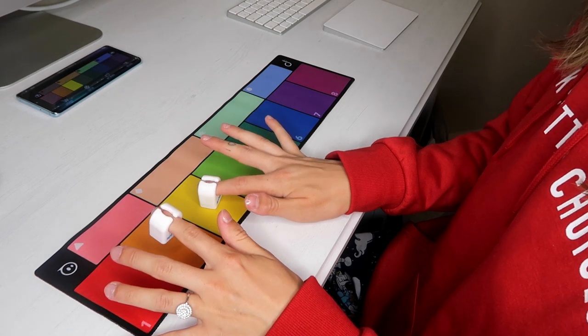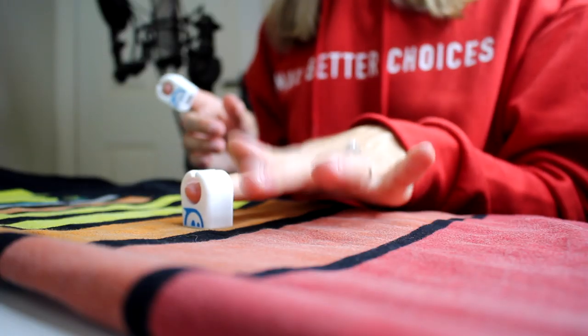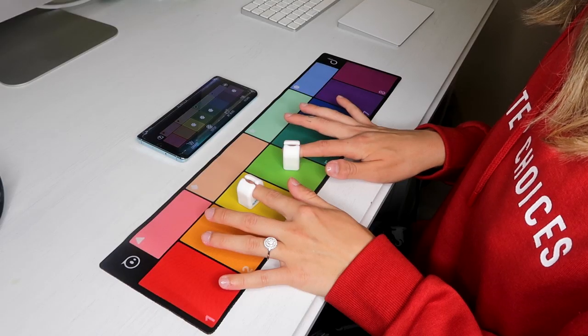As previously mentioned, Spectrums rings don't just work on the included play pad. You can use them on clothes, drawings, any coloured object at all in your world, sweet wrappers, really anything, and you can set different sounds to each colour.